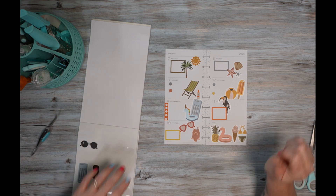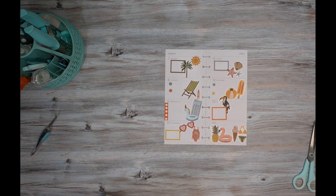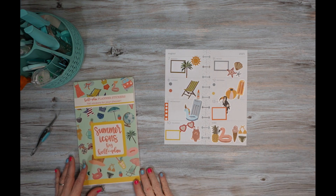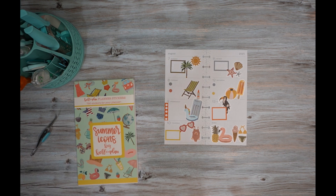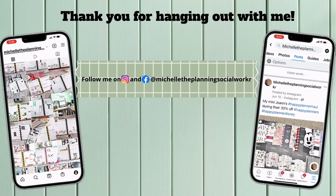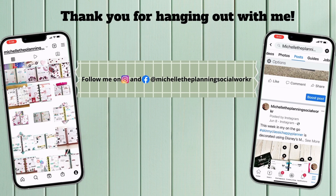I think that turned out really, really cute. I hope you enjoyed this video, and if you did, please give it a thumbs up. And if you wouldn't mind hitting the subscribe button before you go, I would greatly appreciate it — it would most definitely help my channel. If you'd like to be notified the next time I upload a video, go ahead and hit that bell notification. Thank you for hanging out with me today when I completed my weekly spread. I enjoyed your company and I hope to see you back here soon. Until next time, happy planning!